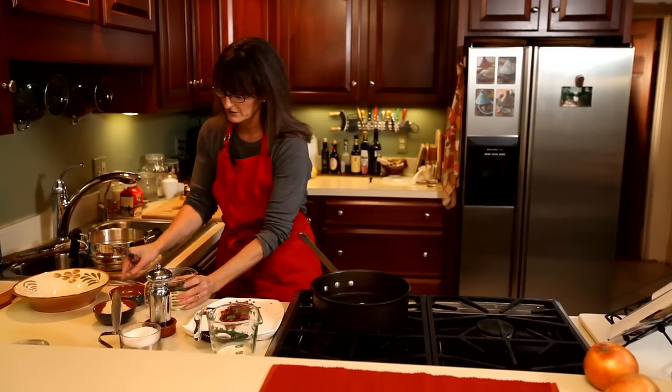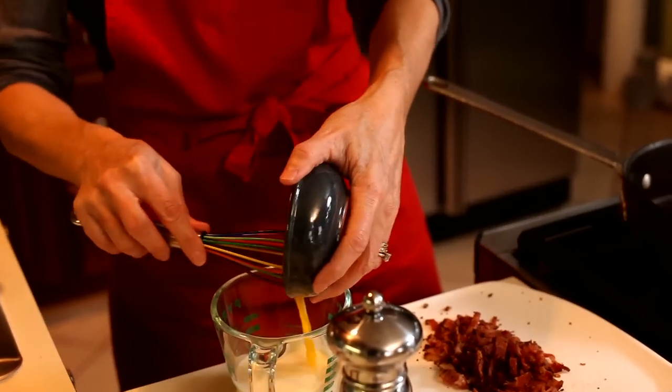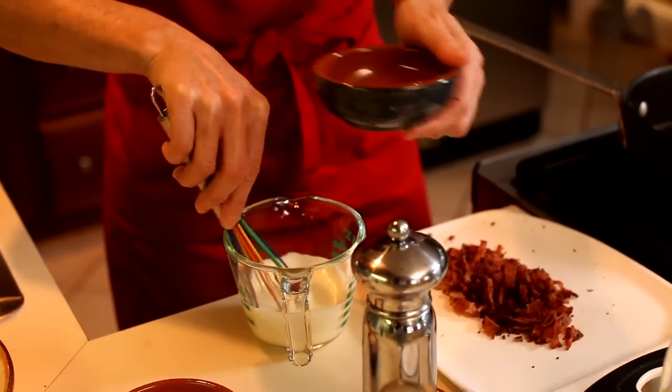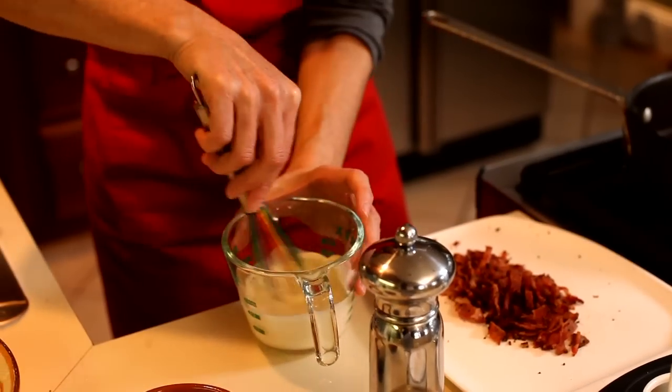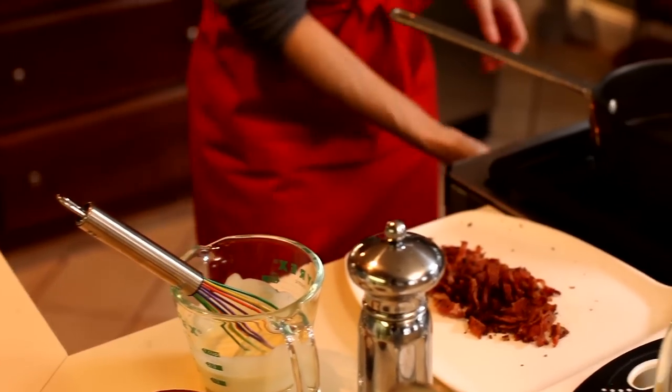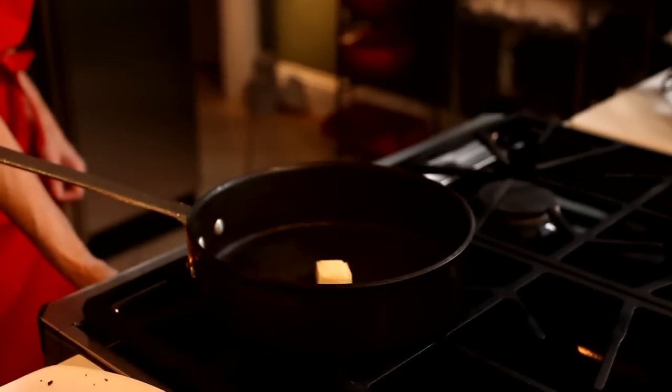We have some cream here and an egg yolk. I'm just going to combine those and set them aside for a minute. That just gets whisked together, and I'm going to set that aside and start the skillet.